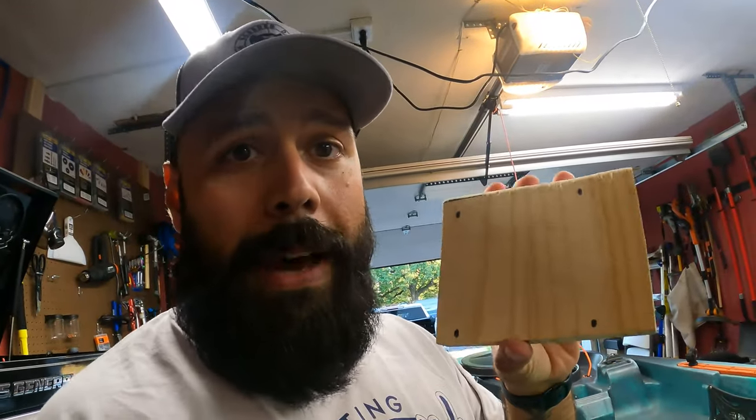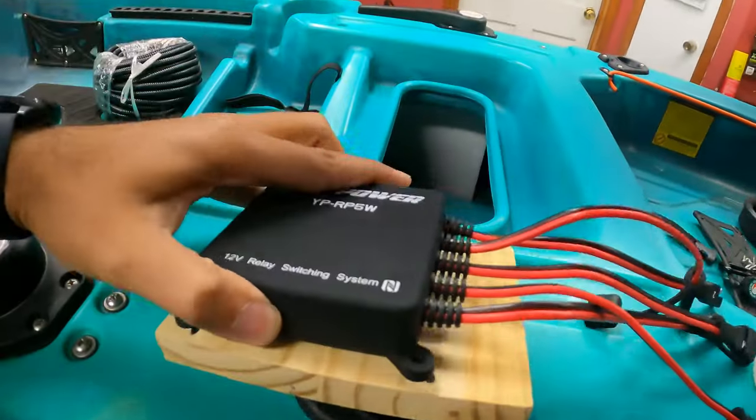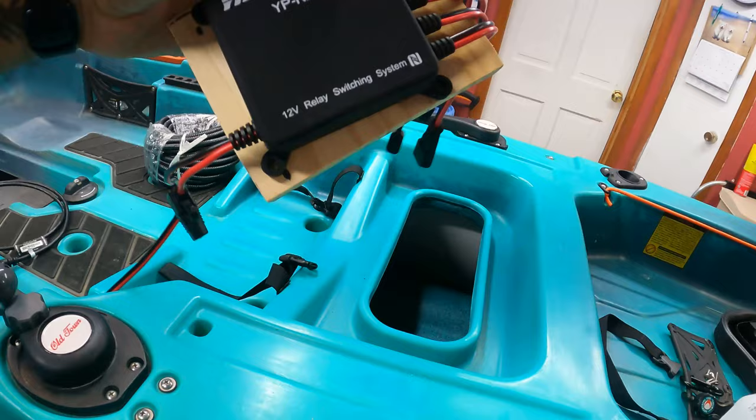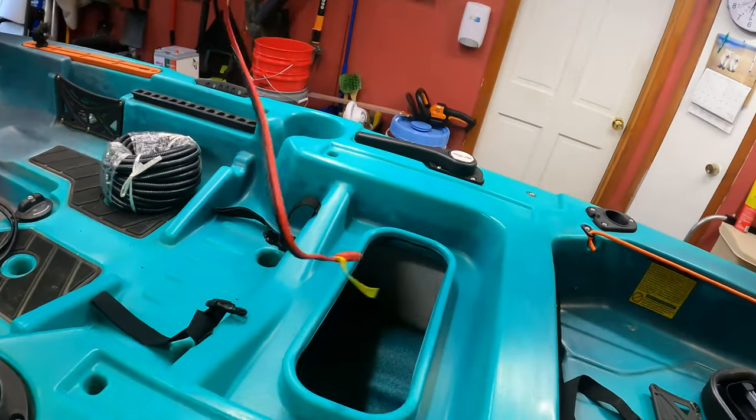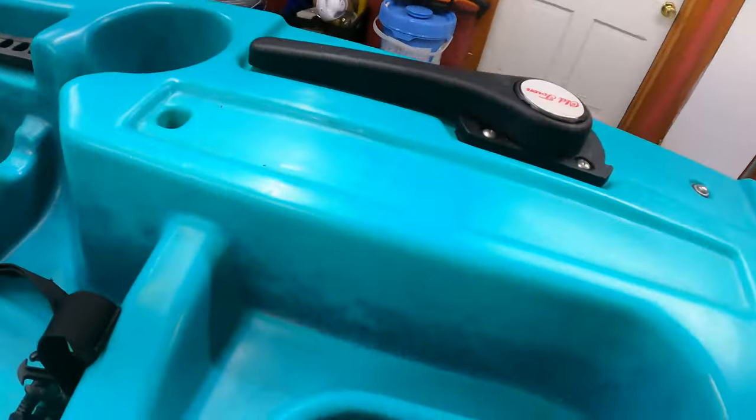This step isn't entirely necessary, but if you want to make a nice little backboard for the switch, we're going to screw this on here and Velcro it right on the inside of the boat against this foam piece, so it stays nice and flat. And by staying higher up, if there's ever water that gets into the hull, it keeps it nice and dry up there.